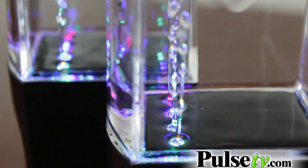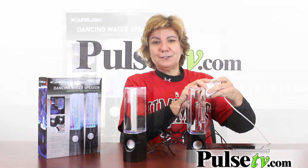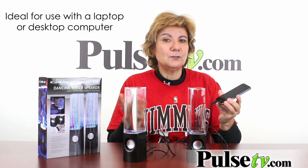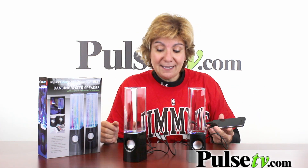It's powered via a USB cord, which is included, so that means you can plug it into a computer — or for us, we've got it into an adapter and an extension cord. Then it comes with the auxiliary cord, so we plugged it into our phone. You can plug it into an iPad, a tablet, just about anything that's a 3.5 millimeter connection.